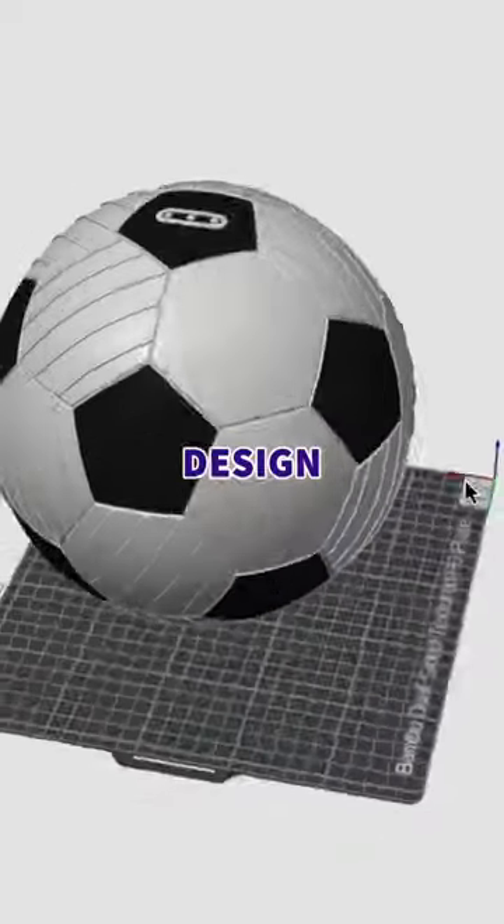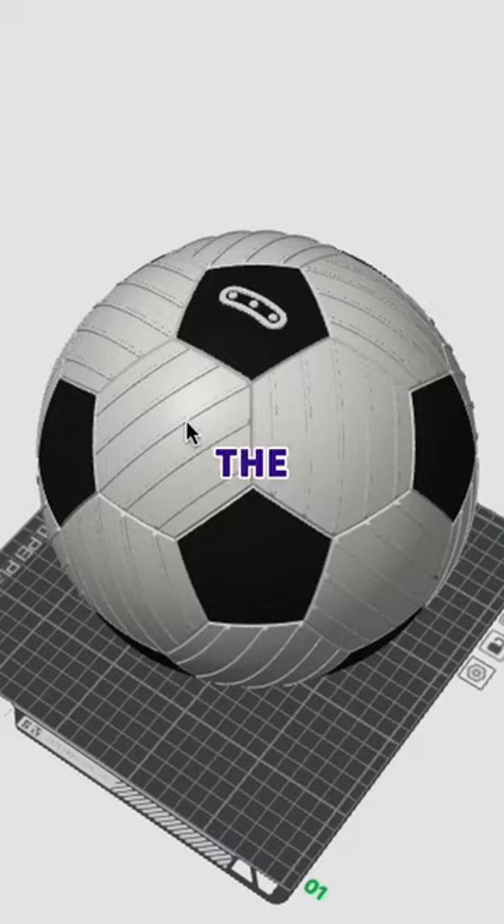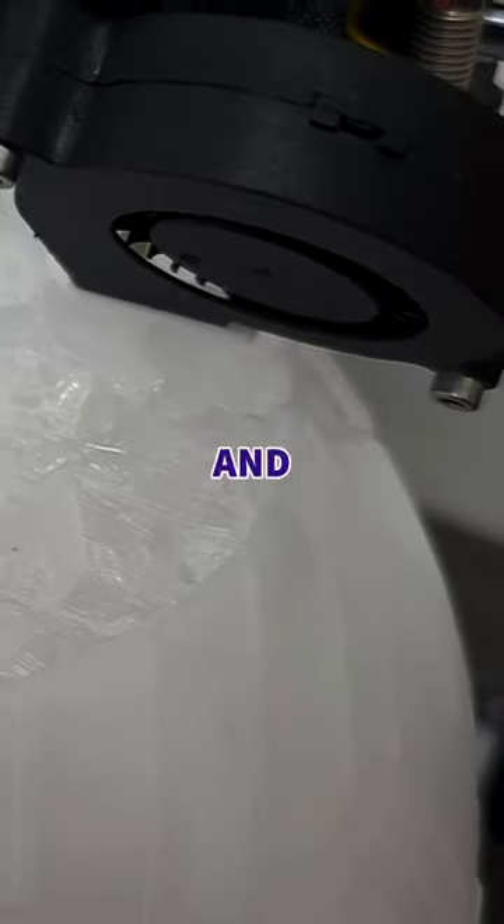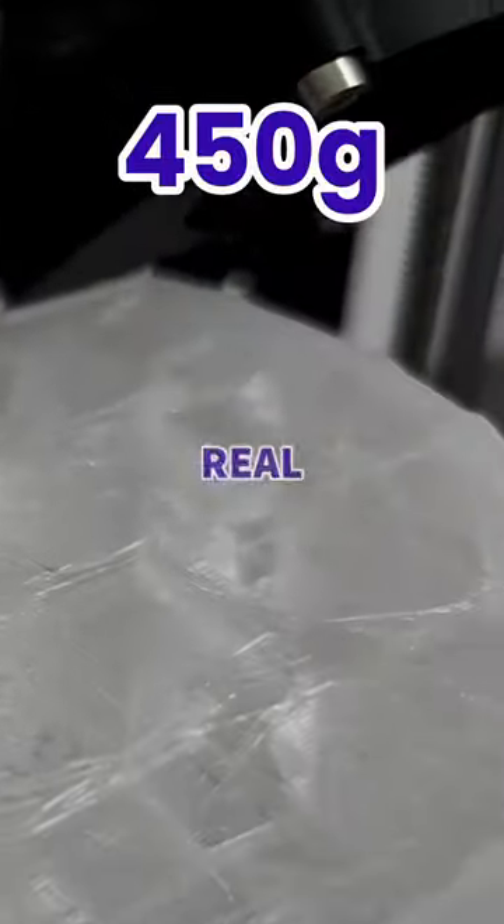We finished our final design off, which is a retro look with some grippy panels around the outside for spin, so we sent it to our printer. We decided on two outer walls and 1% 3D honeycomb infill for the first print, because we need to keep it the same weight as a real ball.